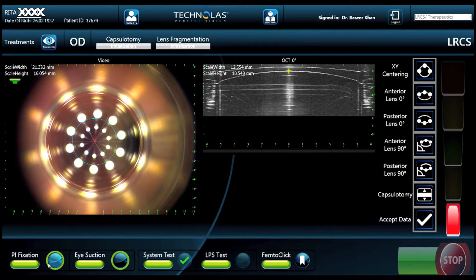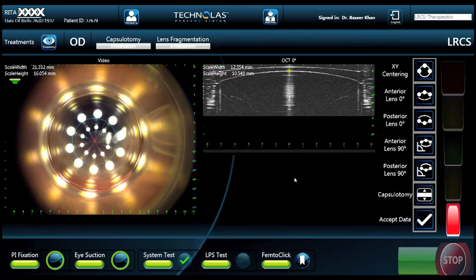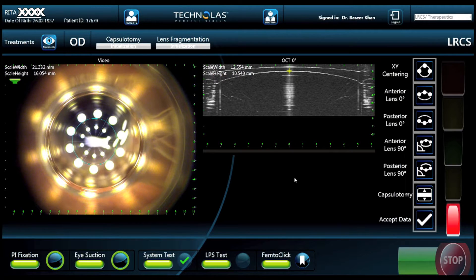We're going to start by looking at the view the surgeon has when using Victus. On the left-hand side, you're going to see an image of the eye as seen through the patient interface. The 10 LED lights are there to project an image onto the cornea to help with centration and docking of the eye with the interface. As the patient moves closer to the interface, the image of the eye becomes more clear.